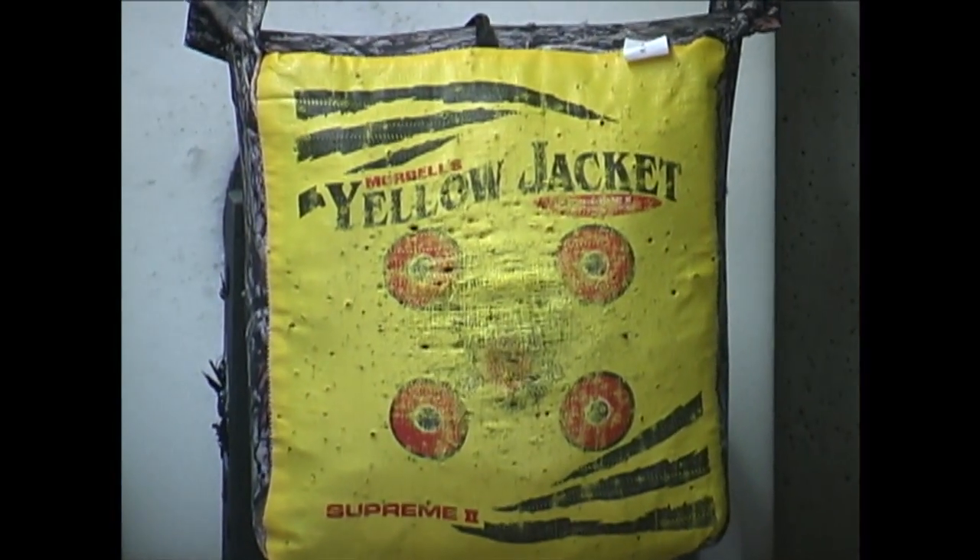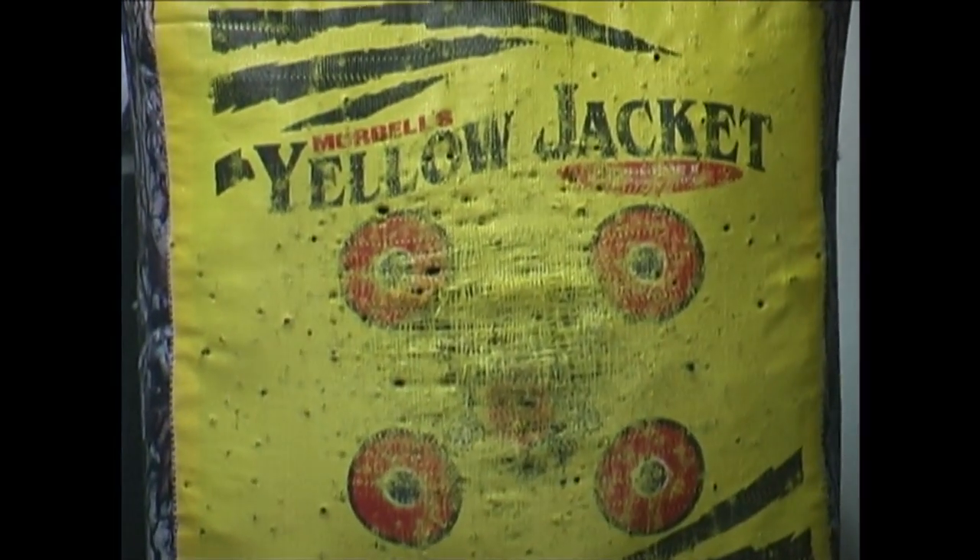Bag targets are great and they're of great value, but they wear out quickly. Block targets are a bit more expensive, and if you've been shooting for any amount of time, you've probably asked the question if they're worth it or not. And specialty targets are a lot of fun, but taking the step to actually invest in one can be a little bit scary for anybody, especially online.